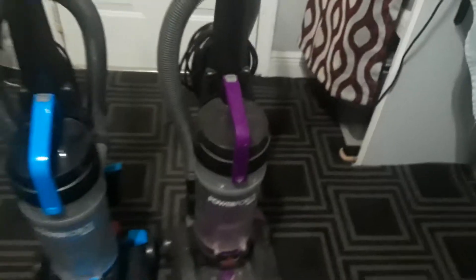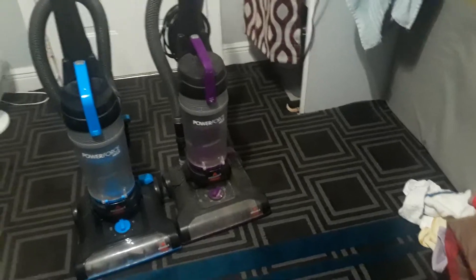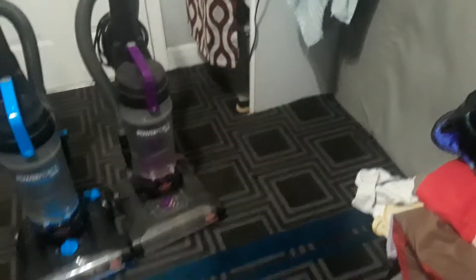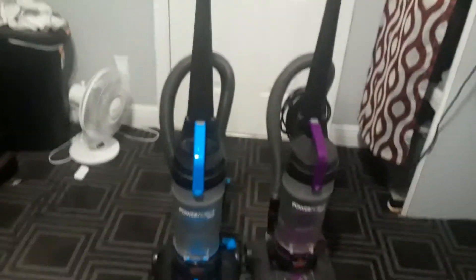Let me get the purple one so you can see the differences between the two. We got the purple Bissell PowerForce Helix vacuum. These are the same size.